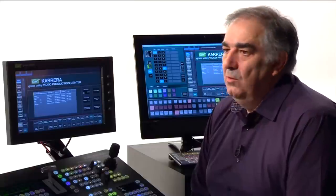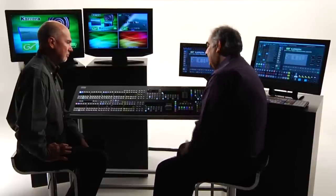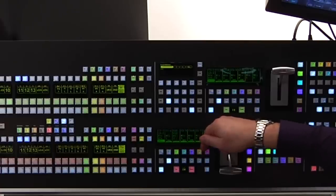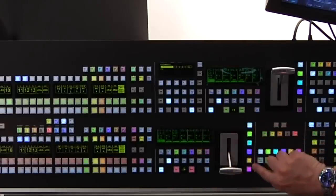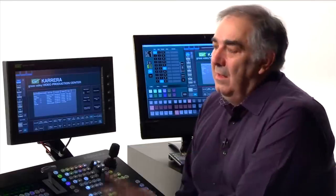Keyers are obviously among the more important resources in a production switcher. Let's look at one MixFX bank. I'm looking at program preset on my main monitor right now, and I have six keys on air simultaneously. That lines up exactly with what we expected in terms of next key control. I also have the keyer transition buttons within the MixFX bank, and to make things really manageable, we've also added what we call horizontal key control.